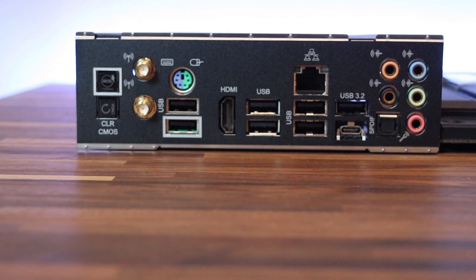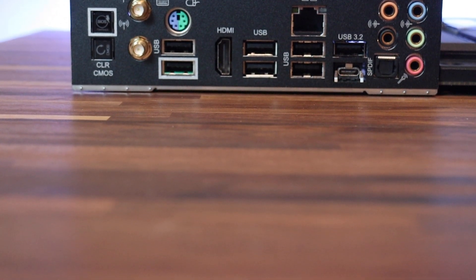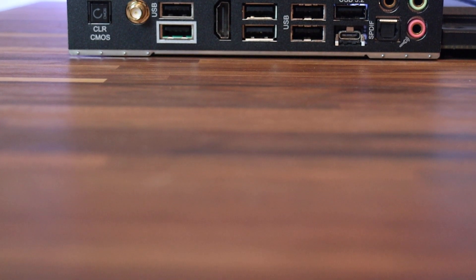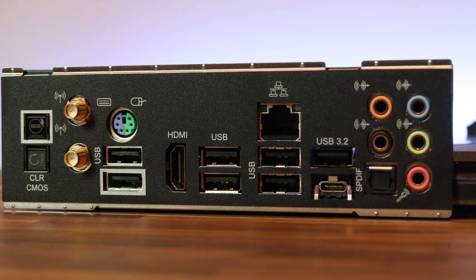One clear CMOS button, one BIOS flashback button, and HD audio jacks for rear speaker, central bass, line-in, front speaker and microphone — which as I stated are all gold plated.